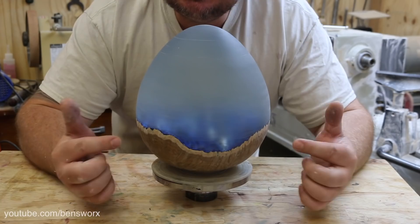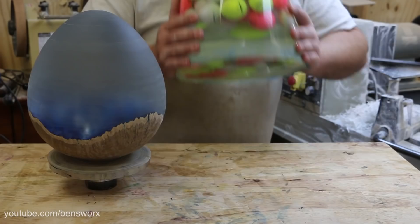What you guys just saw in those last few minutes took me nearly four hours to do. This thing really kicked my butt, but look at the size of this thing — it's amazing!